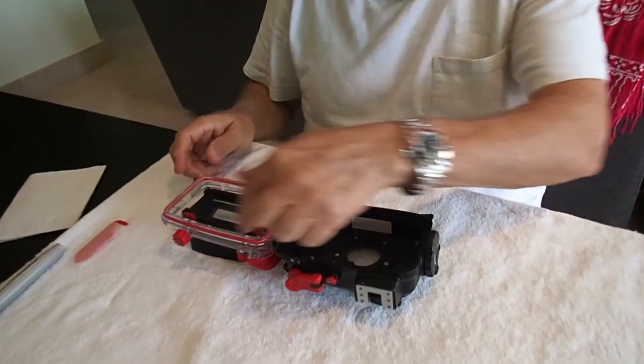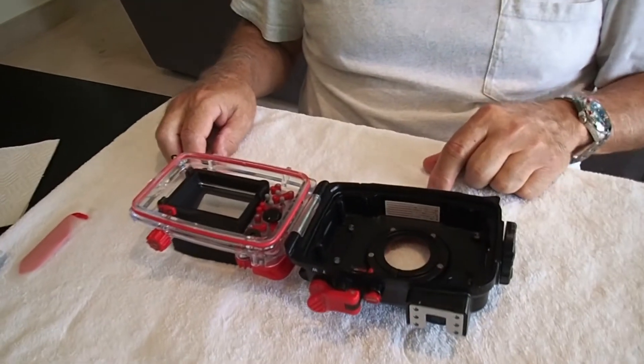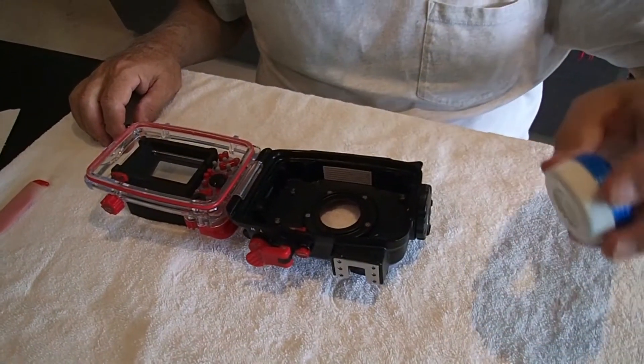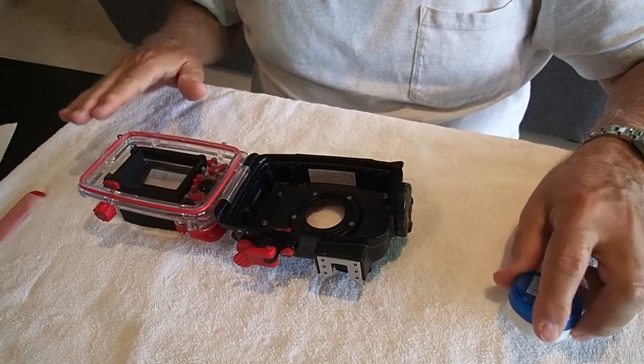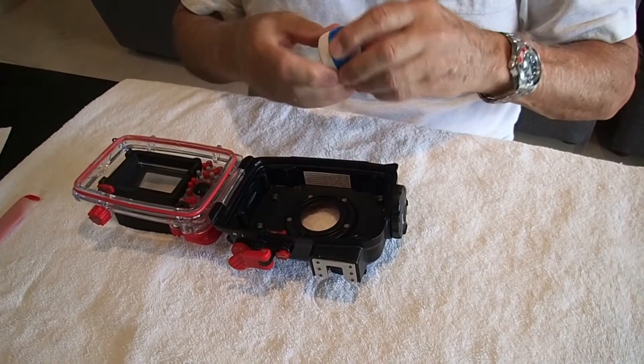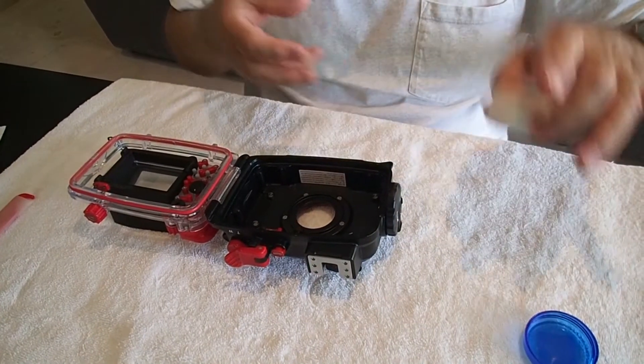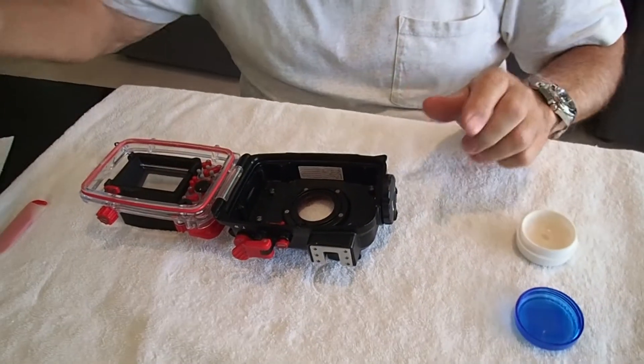There is only one O-ring to service. What are we going to need? We're going to need some tools. We're going to need O-ring grease. There is O-ring grease that comes with it — use it. I have some in a little pill container. There's no difference from what comes with it.